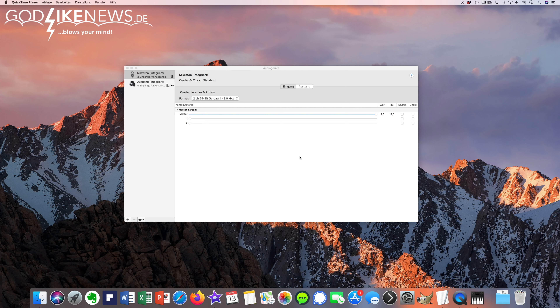This example will show the difference between the iMac from late 2015 with the integrated microphone and the Shure MV88 Plus. You can see that I'm using the integrated microphone from the iMac, and I'm going to switch to the Shure MV88 Plus. Now the difference — you can see that the Shure MV88 Plus is connected and I'm using it now. I'm curious how well you can hear this difference.